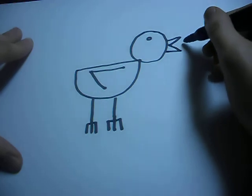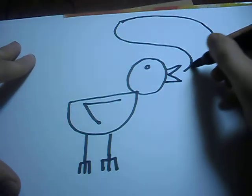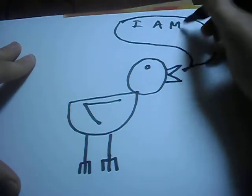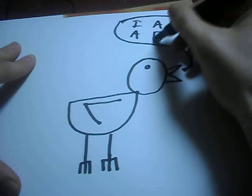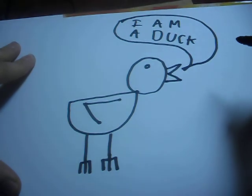Now make it say something like a duck would say. For example. And that's how you draw a duck.